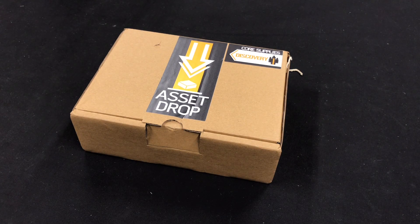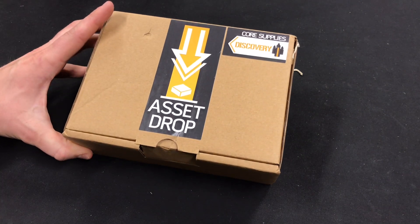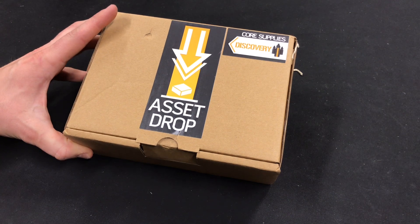Hello and welcome to another video here on the YouTube channel SDF Wargaming Studio. I'm Wyle and today I will unbox the January Core Supplies Discovery Box from AssetDrop.